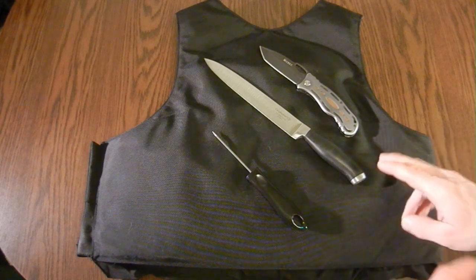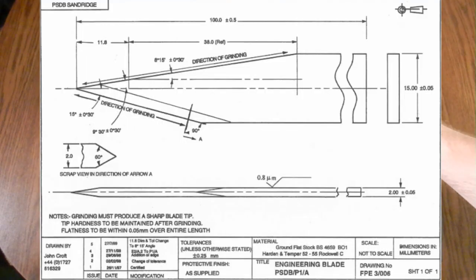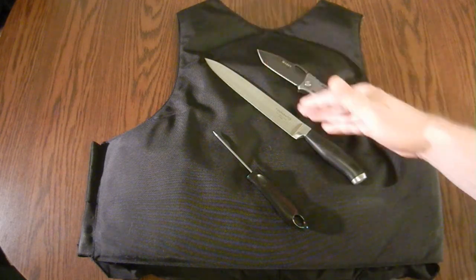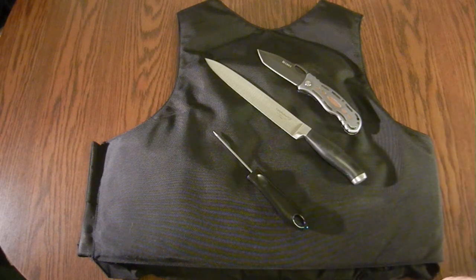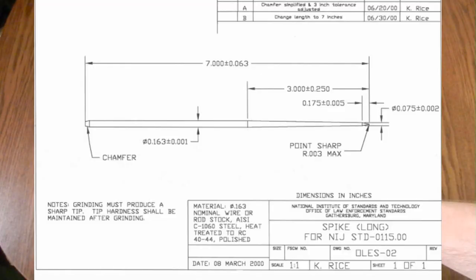In the edge category there are two different test knives — I'll show the schematics here as I'm talking about them. The first is a small tanto-style blade, and the other is a long, thin, double-edged knife like a long kitchen knife or a Fairbairn-Sykes fighting knife. In the spike category, they basically use a commercial ice pick, and I'll show that diagram here as well.